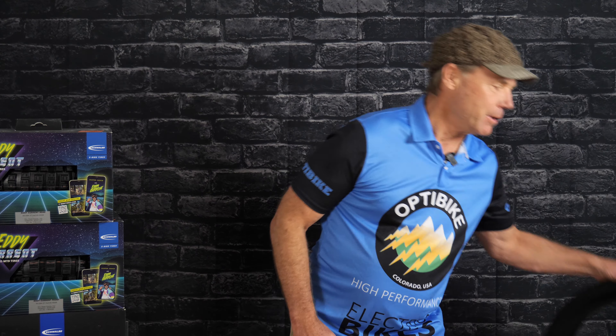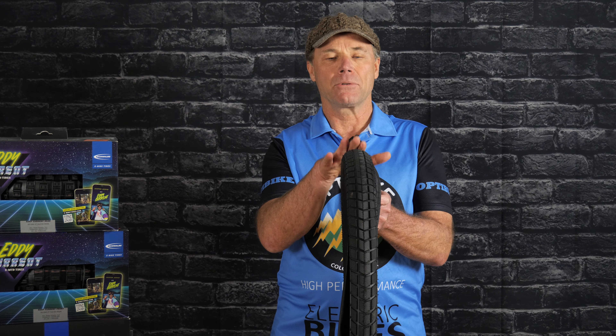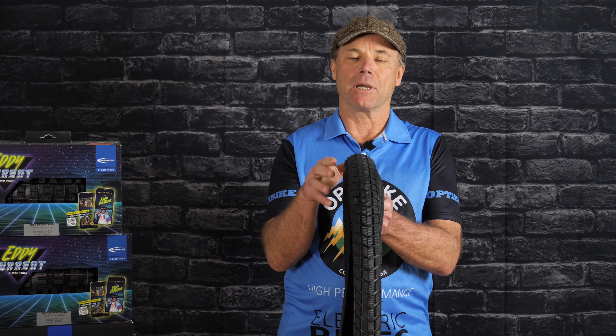For on-road, we have the Schwalbe Supermoto. This is available in 2.4 and 2.8. This tire is really good if you're riding on the road — you get excellent wear and it has puncture protection. It gets good mileage on the road too.